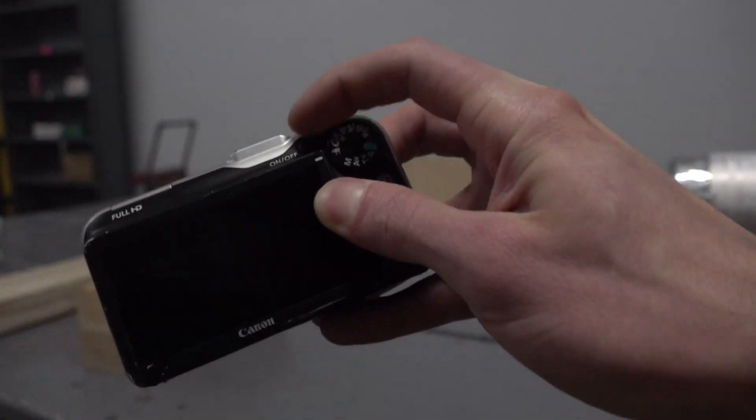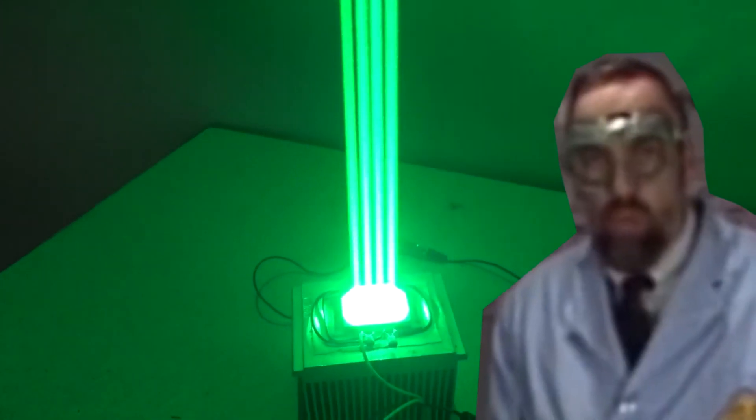That actually gave a more impressive result than shooting it in my jig. Even after several seconds of direct exposure, I can still see... Wow! Wow!